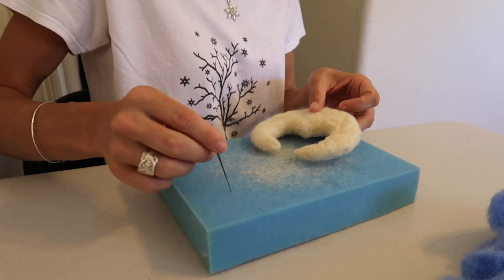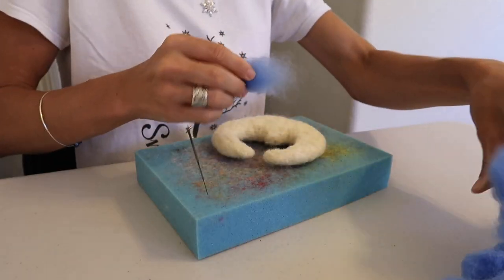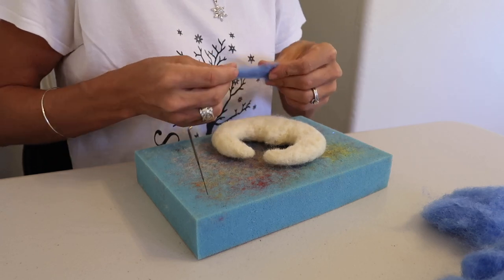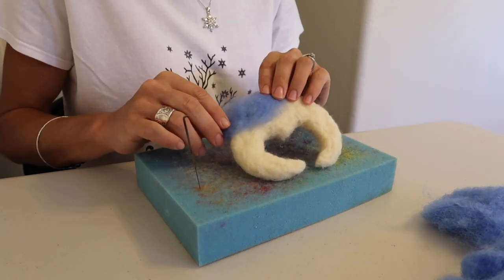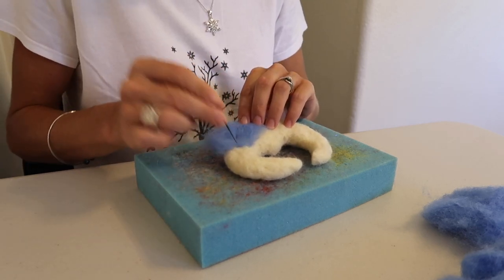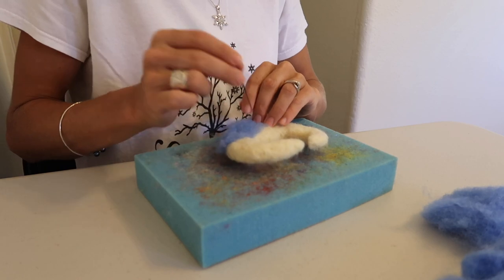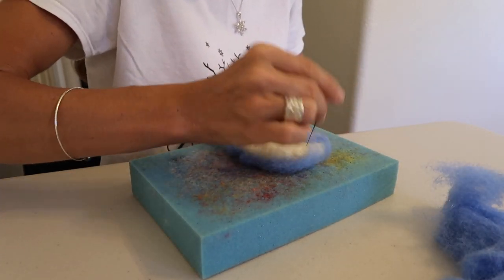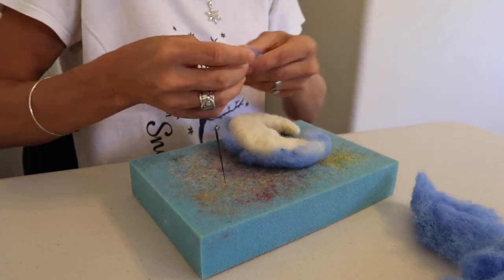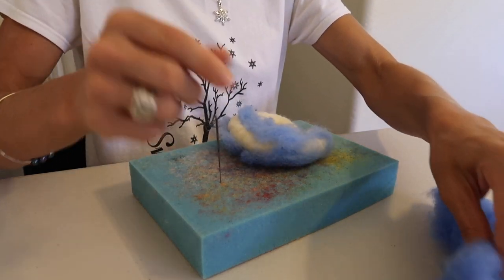Next it's going to be time to add the color to your moon. I'm going to switch surfaces, take your color, and you can kind of spread it out. You're going to begin to layer it and completely cover the moon with the color, just felting that color right on until it's completely covered. Make sure you do both sides and completely cover it — you don't want to see any of the bone color coming through.